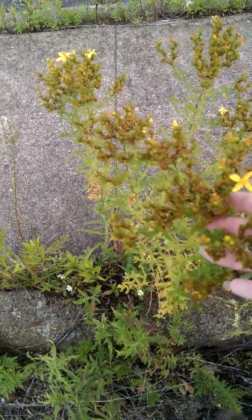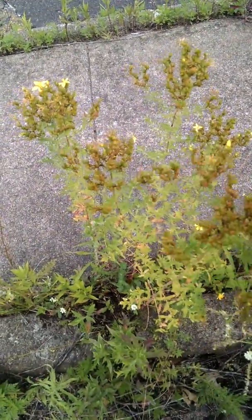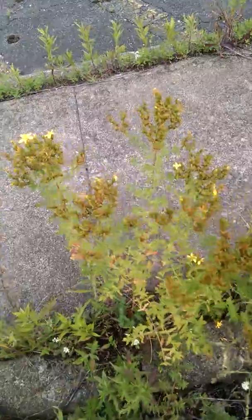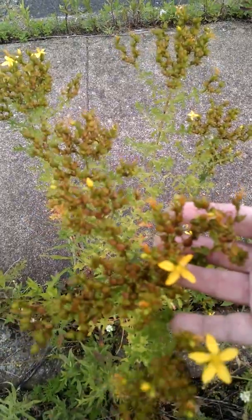St. John's Wort grows wild on the edge. I was just lucky that I found this. When you stop looking at these plants as just weeds and start looking at them as a benefit to you — whether it's edible or whether it's medicinal — that's when it changes.